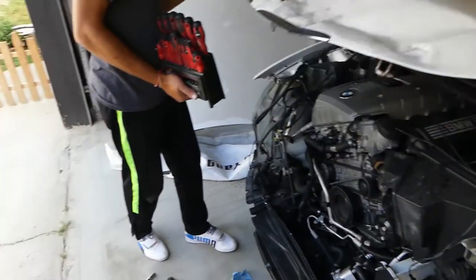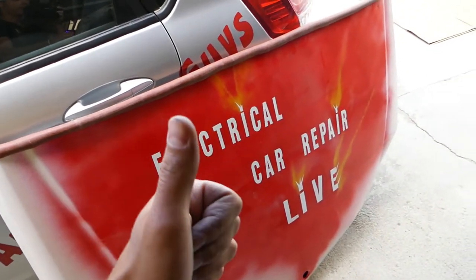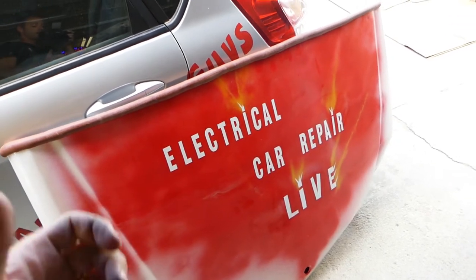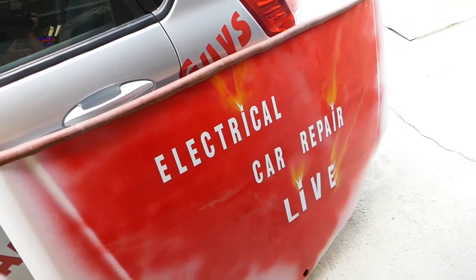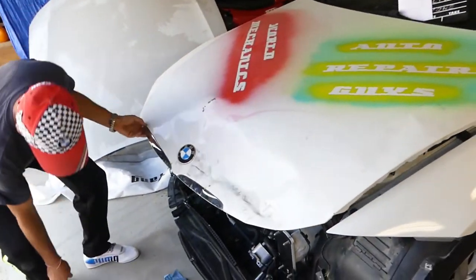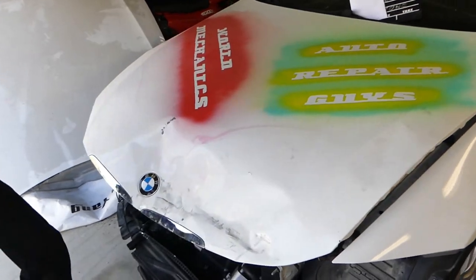Please check out our new channel, Electrical Car Repair Life — quite a few videos coming there: diagnosing electrical systems, engine codes, airbag codes, engine lights, things like that. We're trying to feed that channel quite a bit.